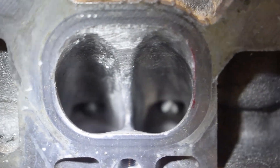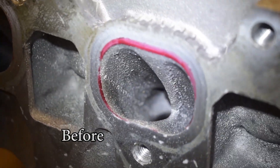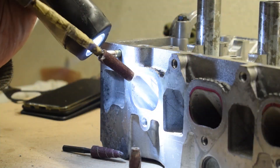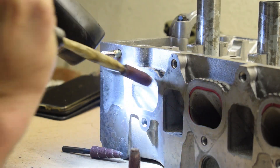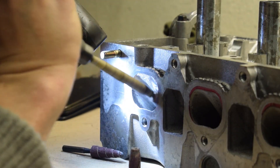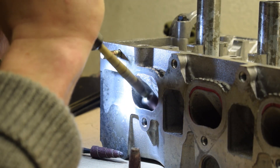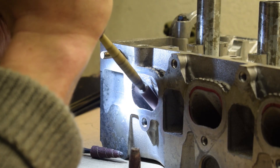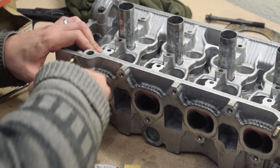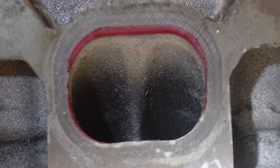The 4AFE head also has significant casting flash throughout the entire intake port, and removing this is an absolute must for any porting job. Compared to the 4AG heads, the 4AFE heads have significantly more casting flash in almost all areas. The 4AFE intake ports are pretty long and narrow, so you'll need a long die grinder attachment to reach all areas. I also like to wrap the stem of the attachment in a few layers of masking tape, because the attachment itself, when rotating at high speed, can do a lot of damage if it hits the gasket sealing area of the port. I'm working with an 80 grit roll, but I finish things off by hand in 150 grit to provide a more uniform finish throughout the port. Here are some before and after shots of the intake ports.